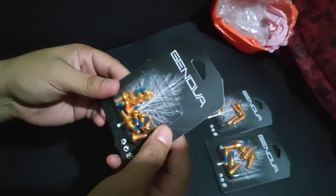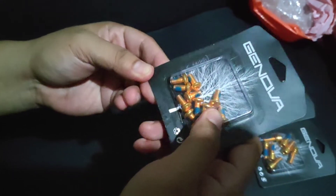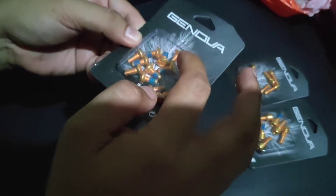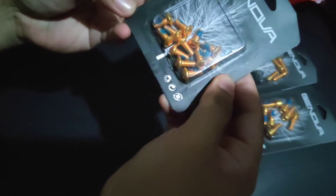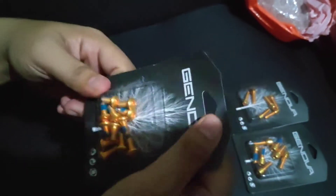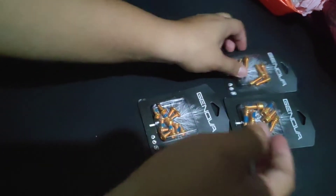Next nabili natin is rotor disk gold bolt. Ayan, pinakita natin kung ilang piraso — 2, 4, 6, 8, 10, 12 — 12 pieces ulit, Genova brand. So ayan, nabili natin, worth 105 pesos. So nabudol na naman tayo ng Shopee. Yan yung binili natin.